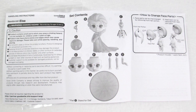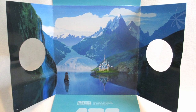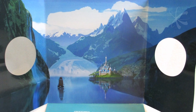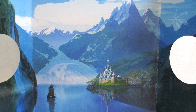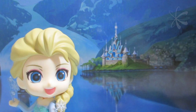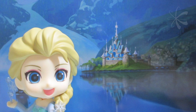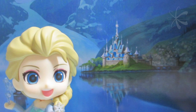Here are the instructions she comes with for how to attach all her parts. Here is that Arendelle background that was in the box — you can actually pull it out and display her in front of it, like the Cardcaptor Sakura figure with the cloud background. I hope that they start doing these for their figures because it's really cool to have a background you can pull out and pose the character in front of.